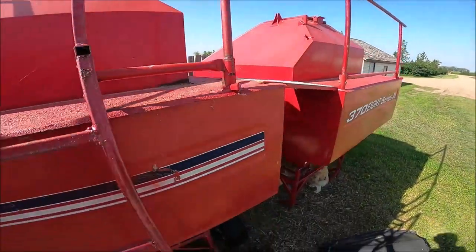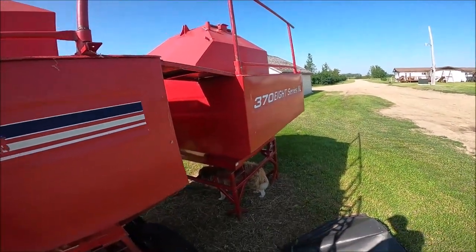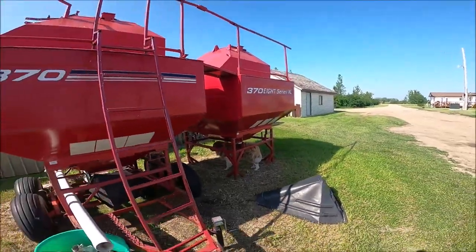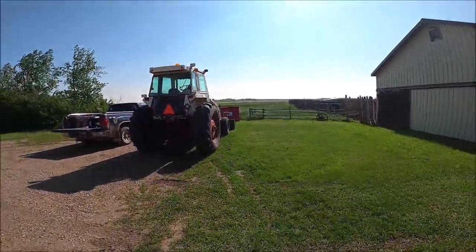As far as these feed bins go, I wanted to fill this one right here with the grain out of the grain truck, but I'm waiting on a belt for the pencil auger — that's the only thing that's been holding me up for the week.